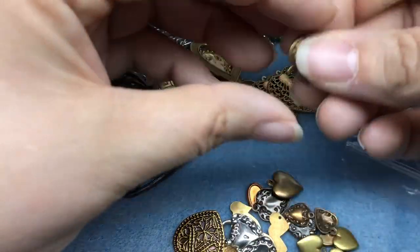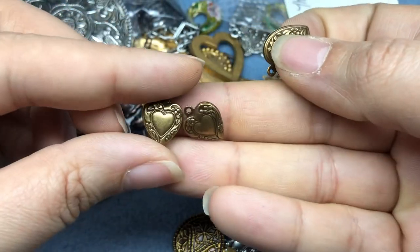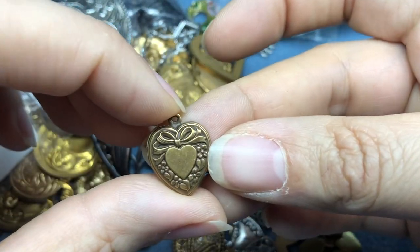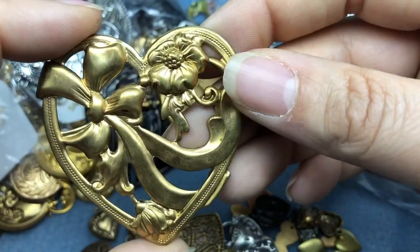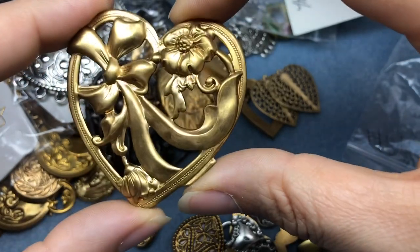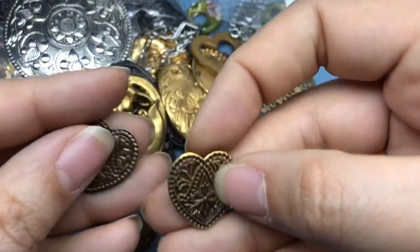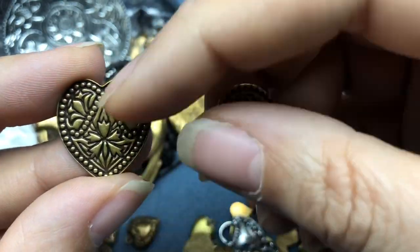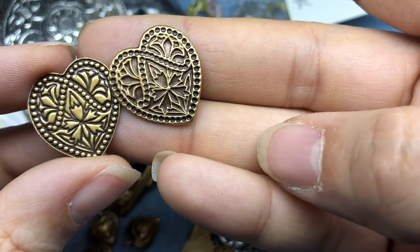Sorry, I got off track. Back to this beautiful brass package - we've got a few different types of hearts here. Two solid charms - they're beautiful. We've got a larger one with a little bow on it. Look at this beautiful, stunning bow. I kind of want to do something Christmassy with this one just because of that bow, but the flower makes it any time. And you can use either side - one's just the positive and negative of the other. Those are so much fun.